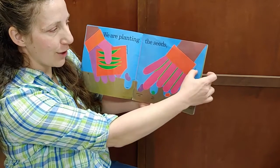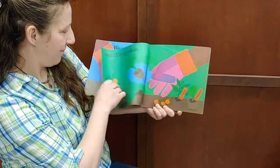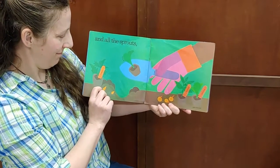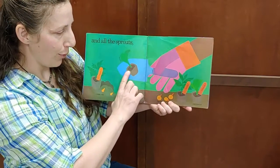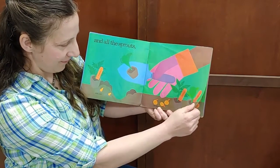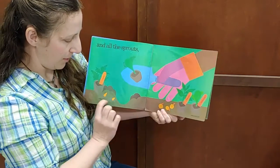Don't forget garden gloves. And all the sprouts — tomato, broccoli, pepper, cabbage, onion sets, and potato eyes.